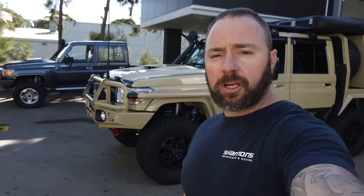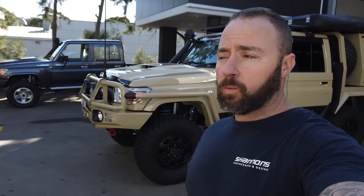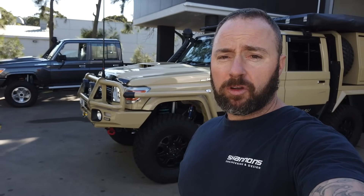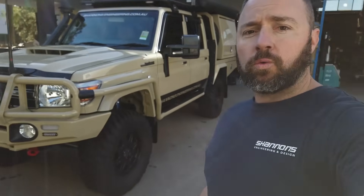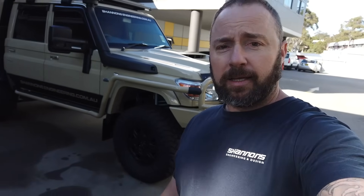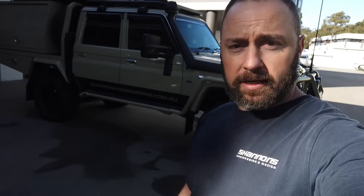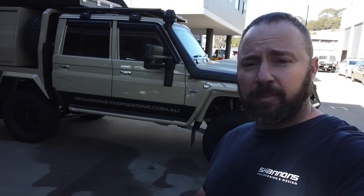Hey guys, Shannon from Shannon's Engineering. Just finished another 79, so I thought I'd make another little walk-around video and give you guys a bit of a tour before it leaves. This one's going to Perth, Western Australia — near Perth, but probably about four hours away to a little community town. The guy out there has been very patient; this build's taken us quite a long time to do. Quite a fair bit done, so let's get straight into it.